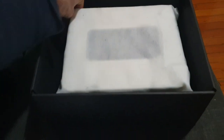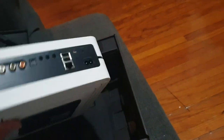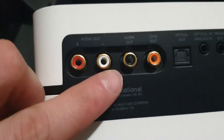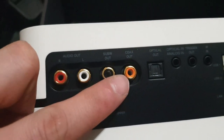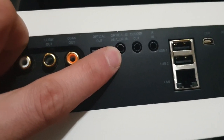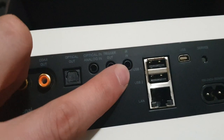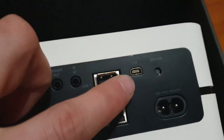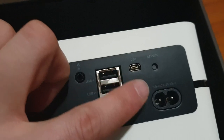It's a lot smaller than the last unit, which actually failed unfortunately. You can see we got a right and left audio out, subwoofer out, coaxial out, optical out, optical and analog in, trigger out, two USBs, a LAN port, a USB-C, and the power adapter.